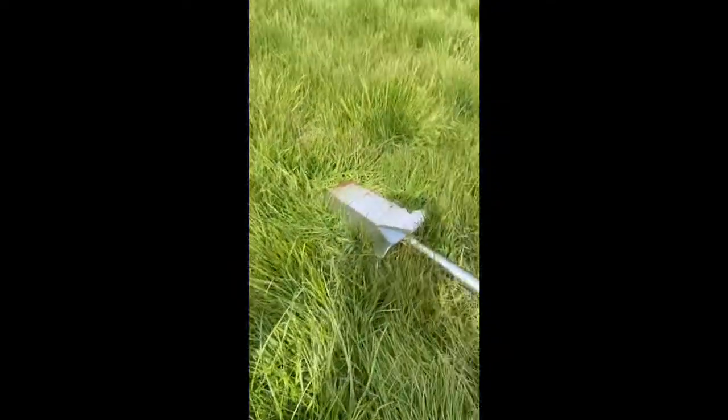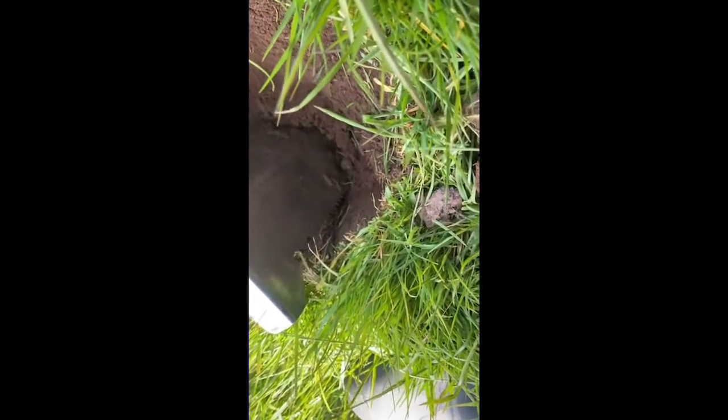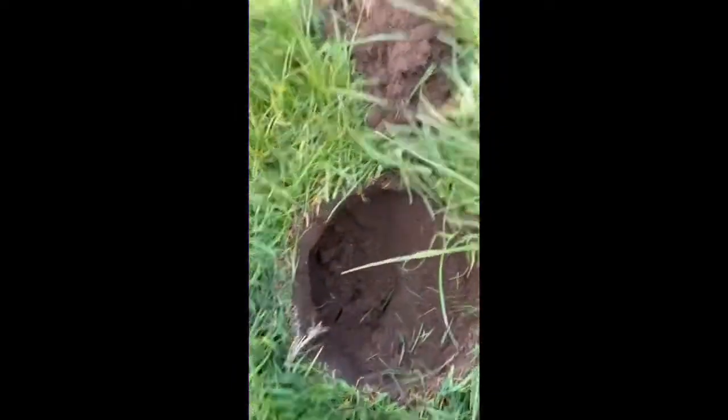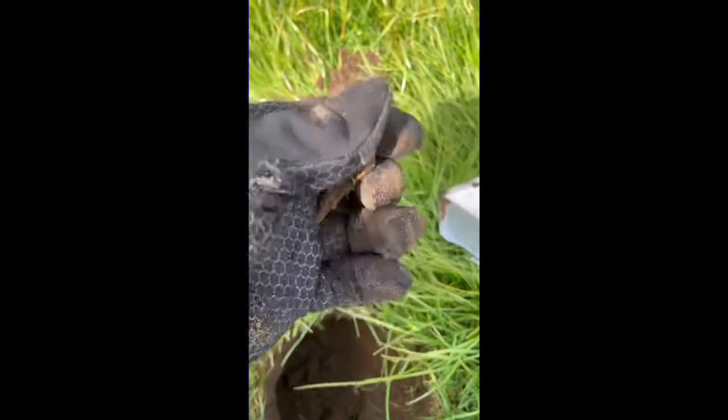So just dug this one — it is deep. Nine inches deep, very faint tone. Another jaw harp, first one of the day.